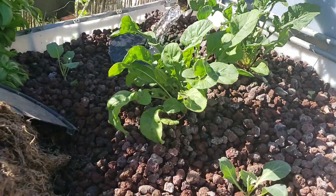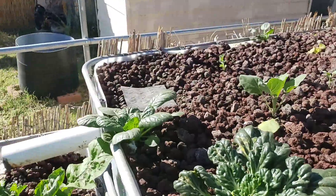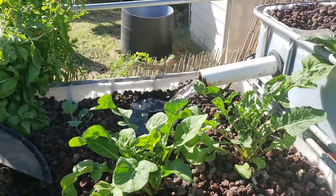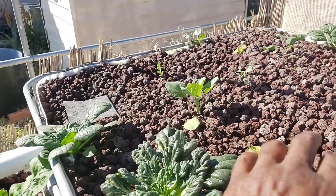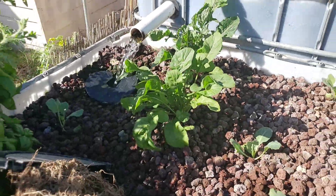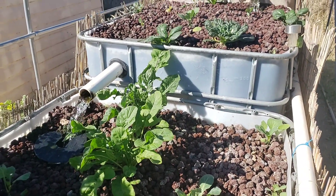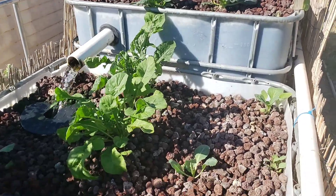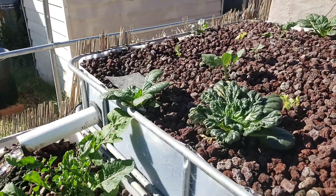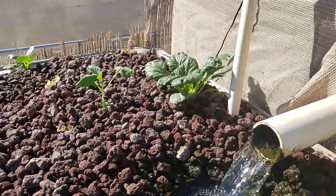A question I've gotten: if it's a constant flow, do you have dead spots in your substrate? I really don't, and here's why — we have a thriving colony of red wiggler worms in here. If you haven't seen them, go back in our videos and take a look. They act just as worms act in normal soil: they eat away at the dirt and make room for aeration, for oxygen to get to your roots. In our aquaponics rigs, the red wiggler worms do the same thing.